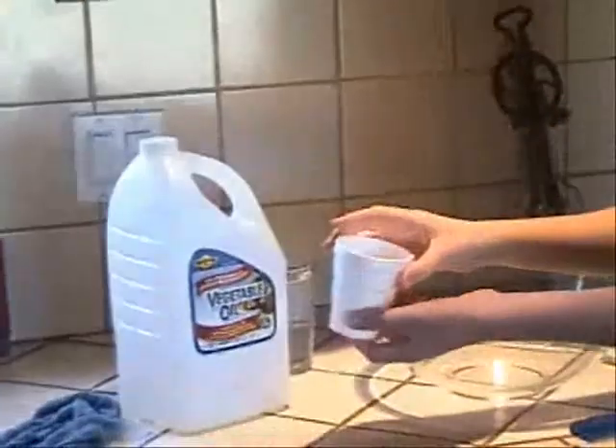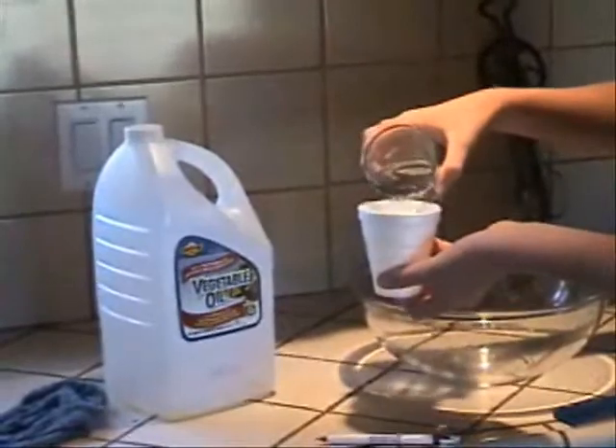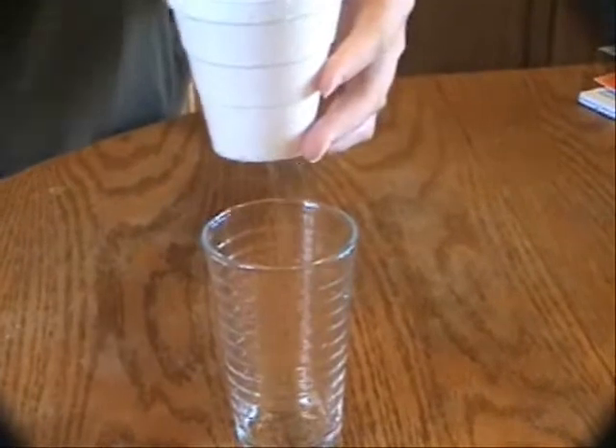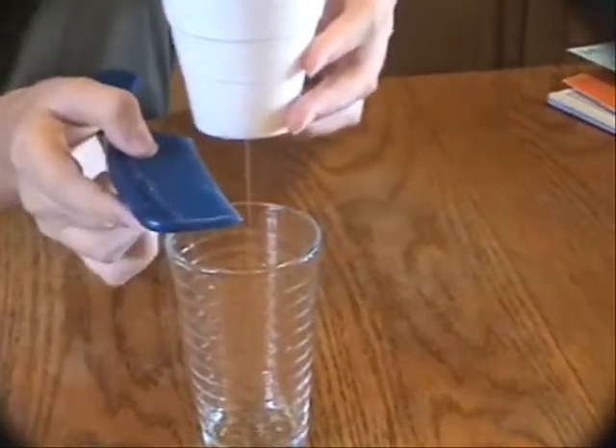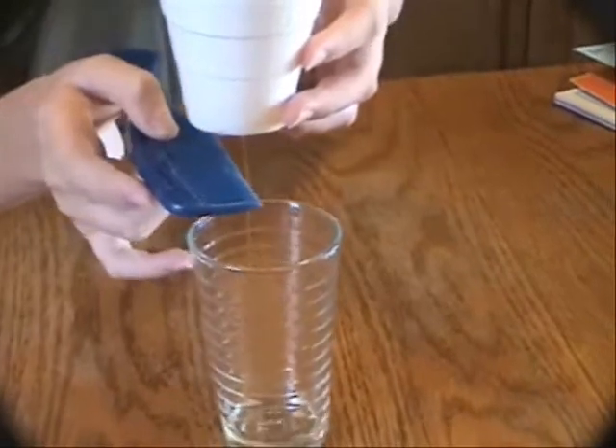Now I'm going to put some water in the cup, keeping my finger on the hole so that the water doesn't drip out. And then we're going to try it with vegetable oil. Notice it doesn't deflect even as much as the water did.